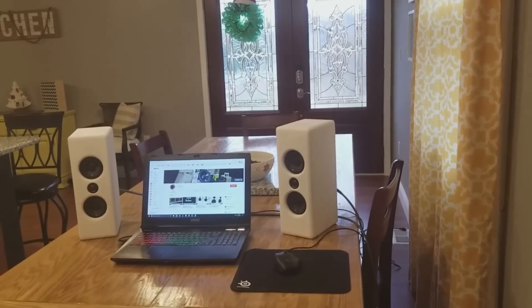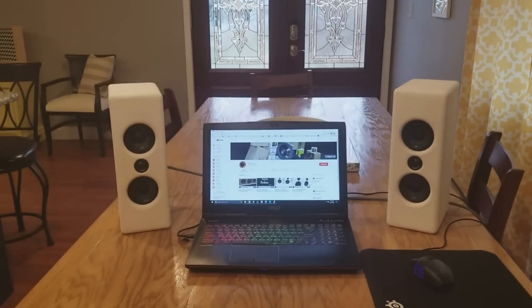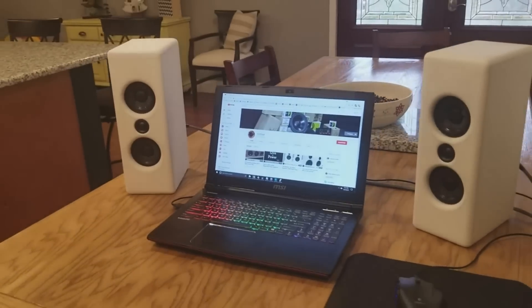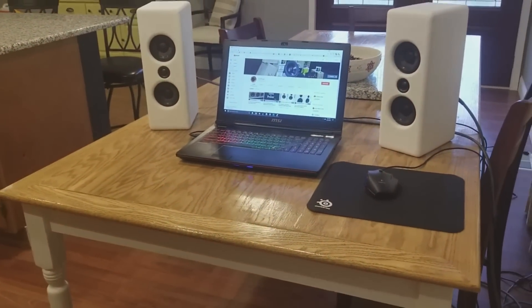Hey guys, I'm back again with another video and in this video I want to show you how to make these. These are the Reveal MTMs. They're an MTM version of the Reveals that we made just a few weeks ago. What's cool about this is it is a budget-friendly build and all the parts can be sourced from the same place, which is Parts Express.